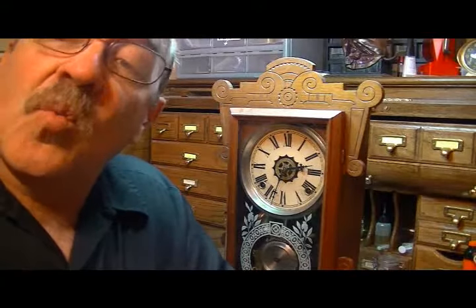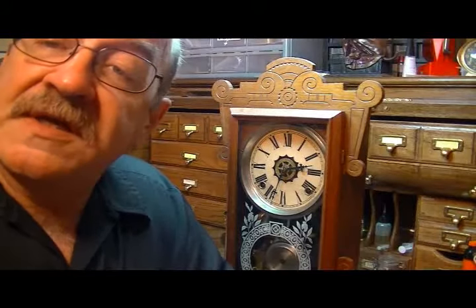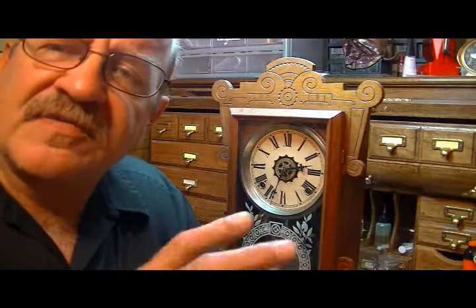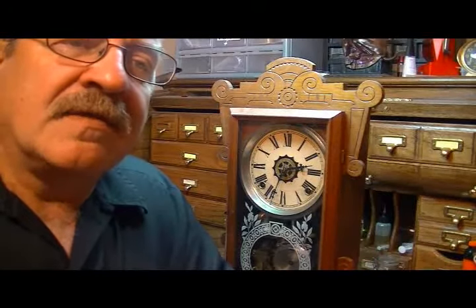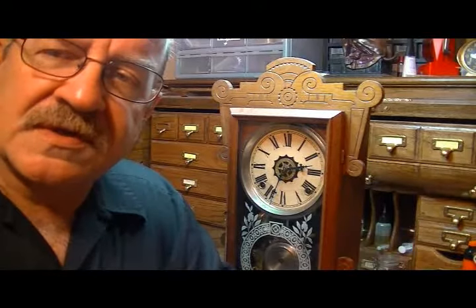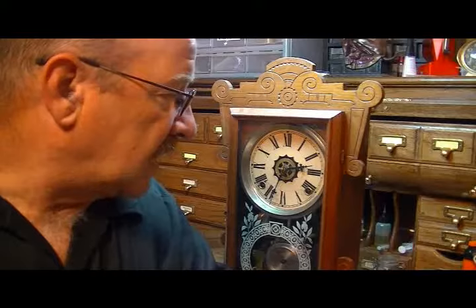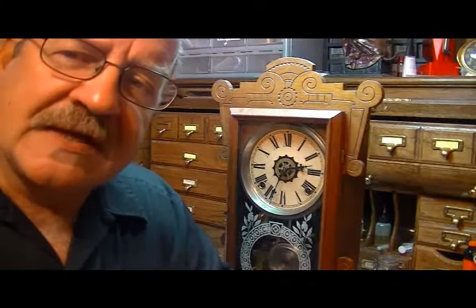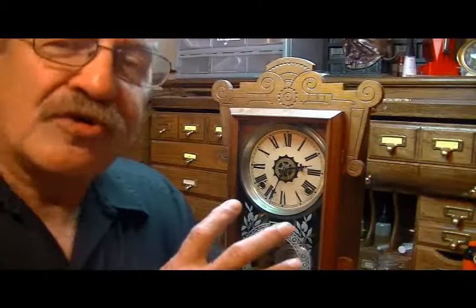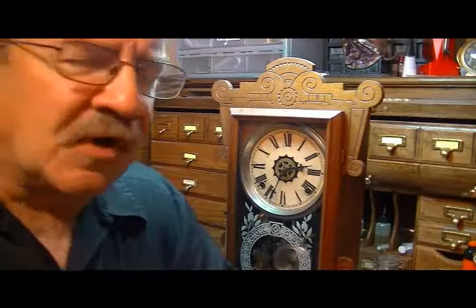This is a Waterbury parlor clock and it is from the early 1900s, right around 1900 to 1905, somewhere in that area. This clock was a dual function clock. It not only told the time, but it would also alarm off. It actually works like an alarm clock, but you set it a little different. It's a very, very first version primitive type of alarm clock. Let me show you what I'm talking about.